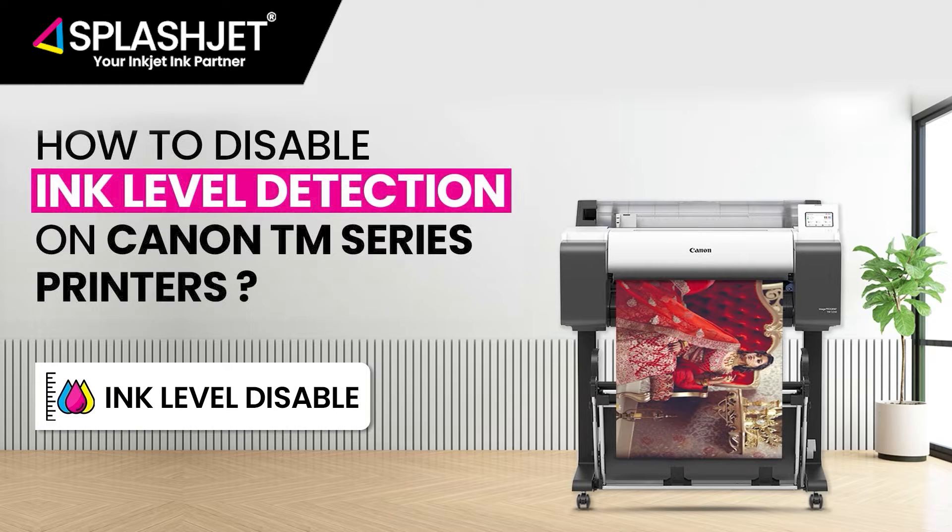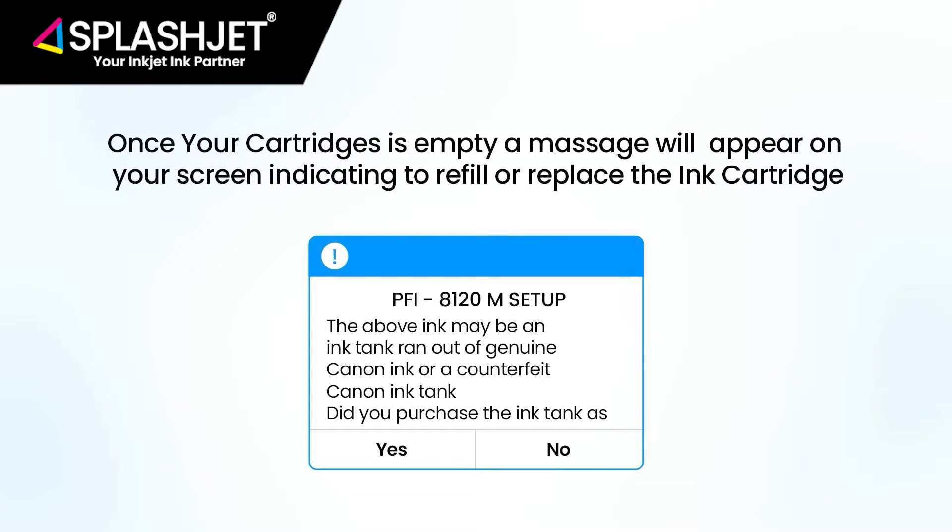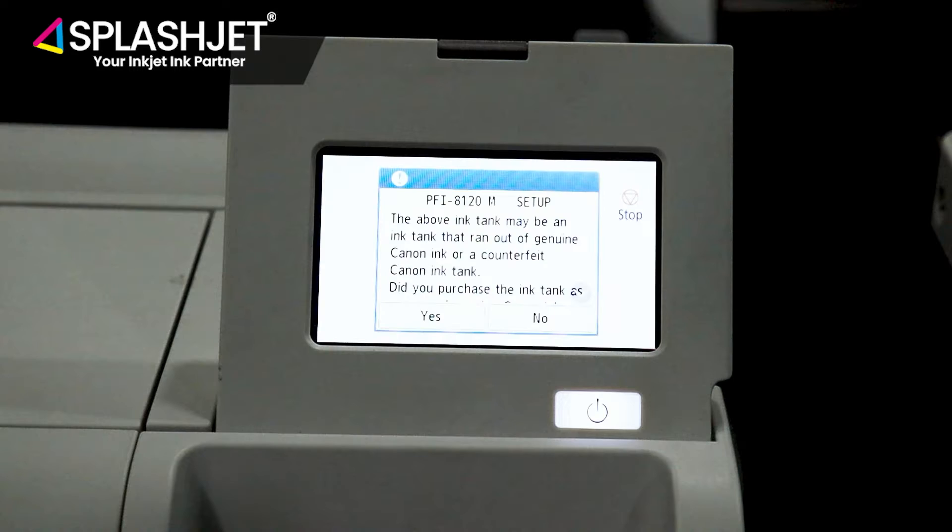In this video we'll show you how to disable the ink level in the Canon TM series printer. Once your cartridge is empty, a message will appear on your screen indicating to refill or replace the ink cartridge.